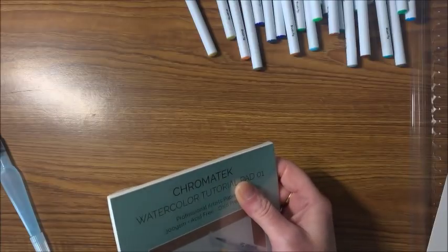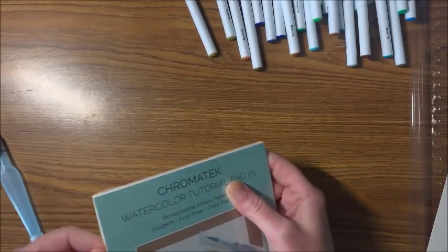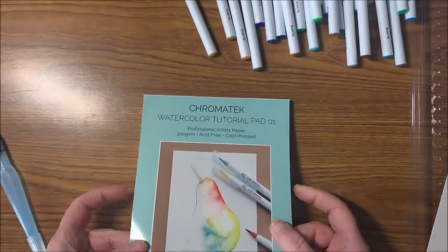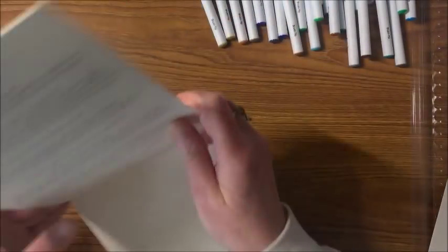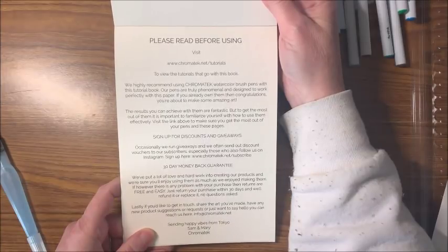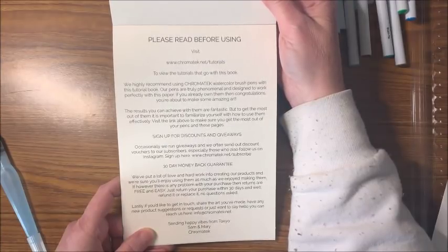Let's get out that watercolor paper they included and test the pens on it. You get 12 sheets in this pad. They give you a picture and instructions. There's a 30-day money-back guarantee — returns are free and easy, just return within 30 days and they'll refund or replace it, no questions asked. You can also sign up for discounts and giveaways at chromatech.net/subscribe.